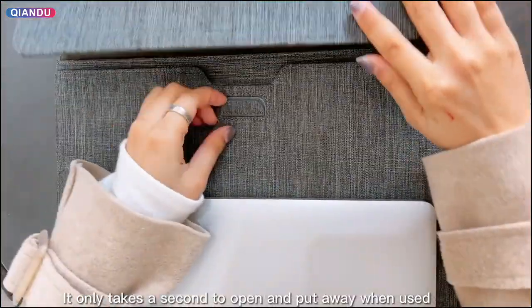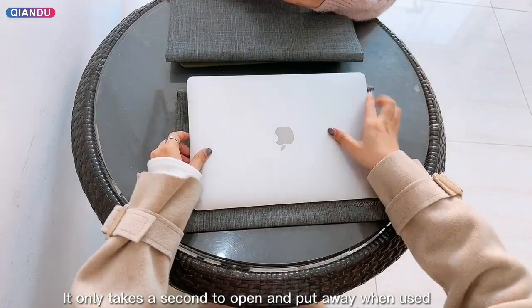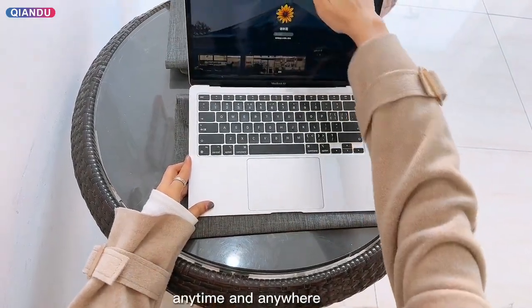It only takes a second to open and put away when used, anytime and anywhere.